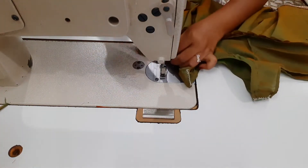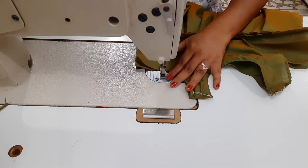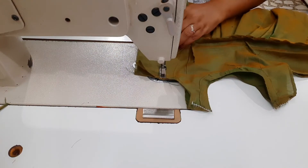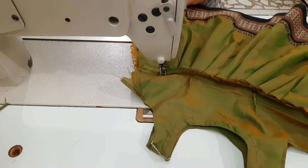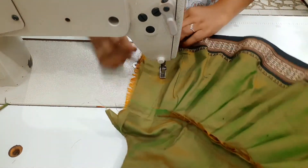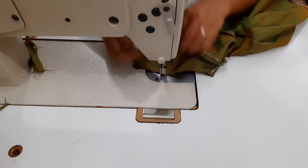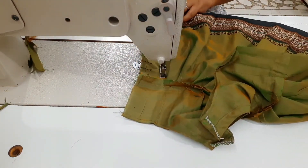Then we put the pleats on the sides. Now we are going to join the other side. We are going to cut the frog stitch easily. We are going to cut the frog in 3 months. The opposite side of the face is very easy to do.